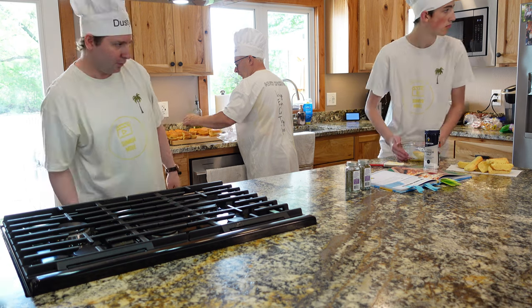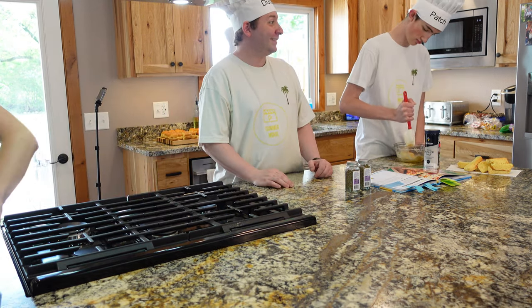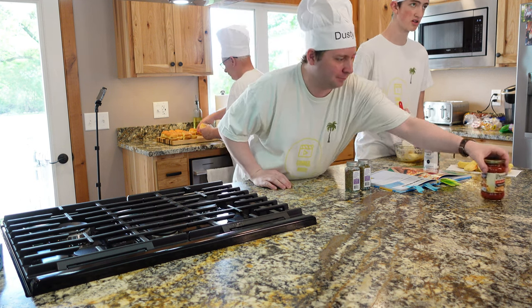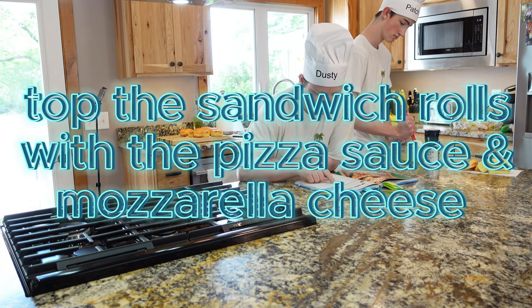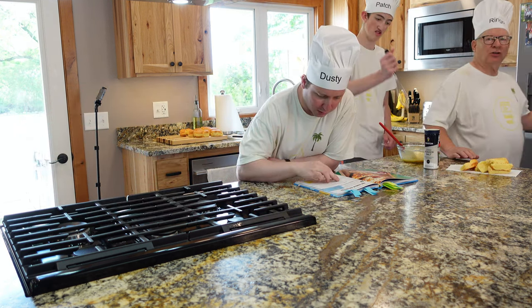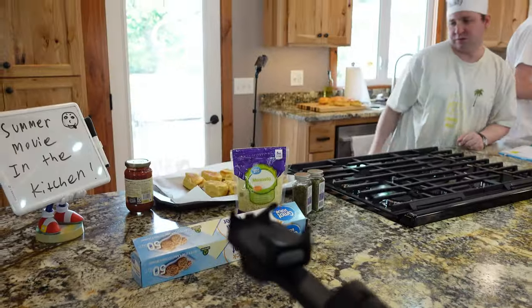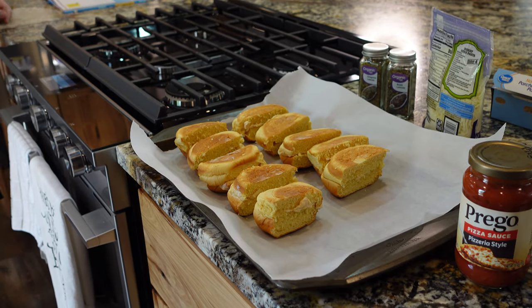I think the butter needs to be melted more. Now top with the pizza sauce and mozzarella cheese. We're gonna spread the sauce on these and then sprinkle the cheese.